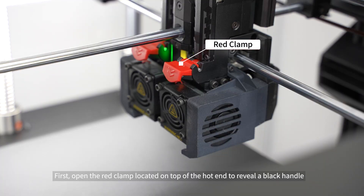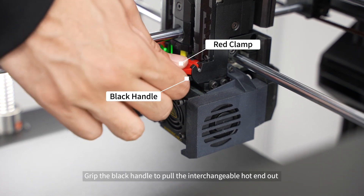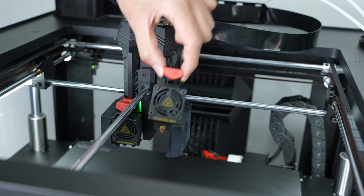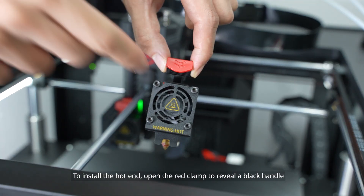Removing an interchangeable hot end assembly is simple. First, open the red clamp located on top of the hot end to reveal a black handle. Grip the black handle to pull the interchangeable hot end out, removing it from the extruder.